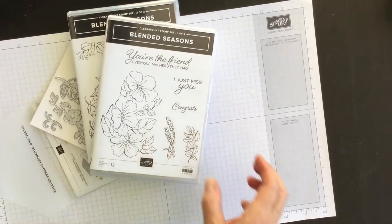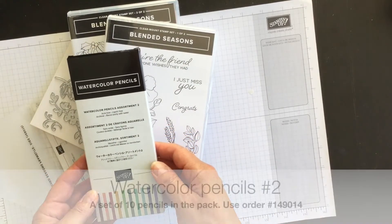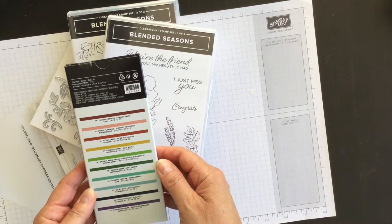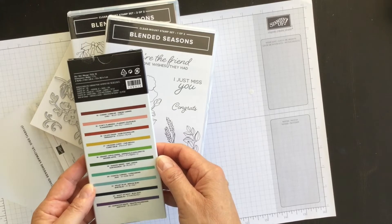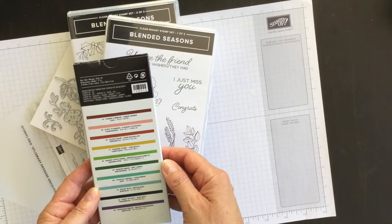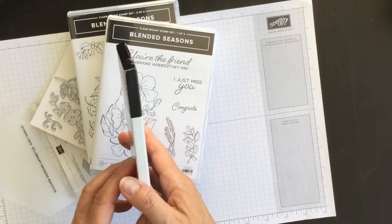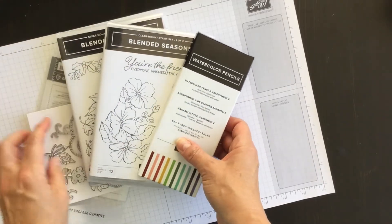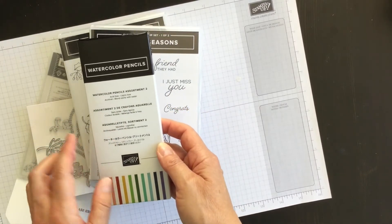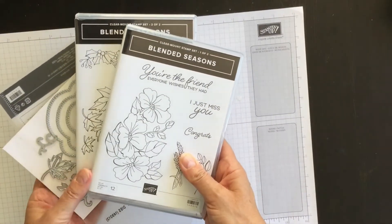But there's something else to go along with it — a brand new set of watercolor pencils called Assortment 2. The pack contains Cherry Cobbler, Flirty Flamingo, Cajun Craze, Crushed Curry, Granny Apple Green, Garden Green, Coastal Cabana, Balmy Blue, Night of Navy, and Gorgeous Grape. This special promotion is only available until August 31st. The watercolor pencils may appear in a future catalog, but again the stamp set and the framelits won't, so they're a limited time offer.